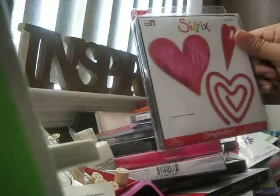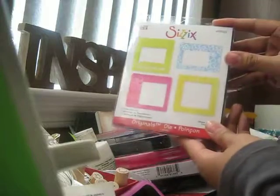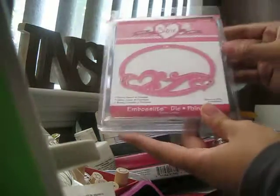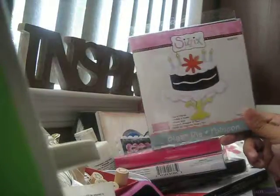Then I got the primitive hearts number two. Then I got the heart with wings — this is their frame curly, it looks really, really cute. Then I got the mounts. And then I got their embosslets folder — super cute. And then I got one of the smaller ones that says 'Love.'